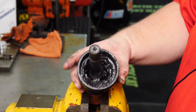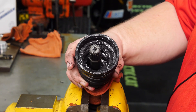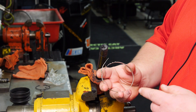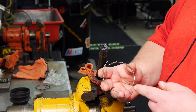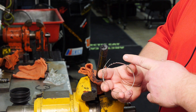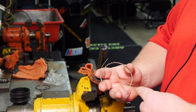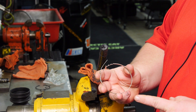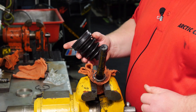Now that we have the ball bearings removed, we can go ahead and replace our inboard CV boot. Just a quick note before we install our boot clamps: depending upon which side the drive axle came from, it is a good rule of thumb to place the tail end of the clamp away from the rotation of the drive axle. This may help prevent trail debris from accidentally releasing the boot clamp.